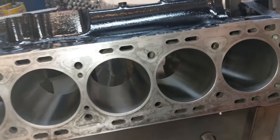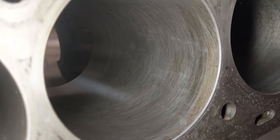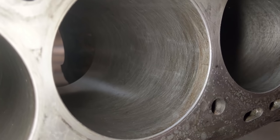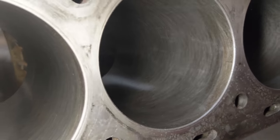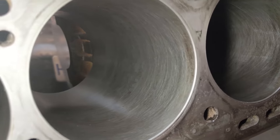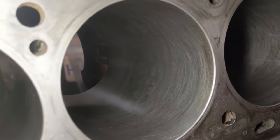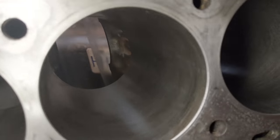Let's have a closer look at what the hone did. You can look in this cylinder wall - you can see the cross hatch but it still has some dark areas. It isn't totally uniform, and what we're looking for is a totally uniform cylinder wall. I was jerking pretty hard on the hone because it spins pretty fast and you have to move it in and out pretty fast to get that 20 to 40 degree cross hatch.